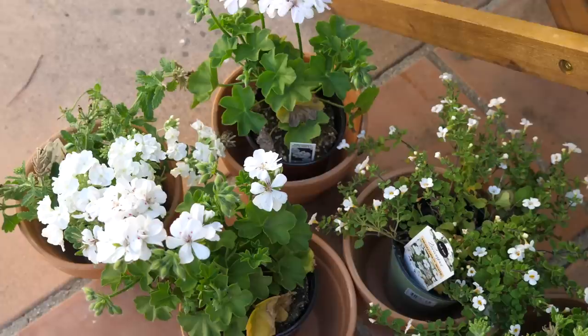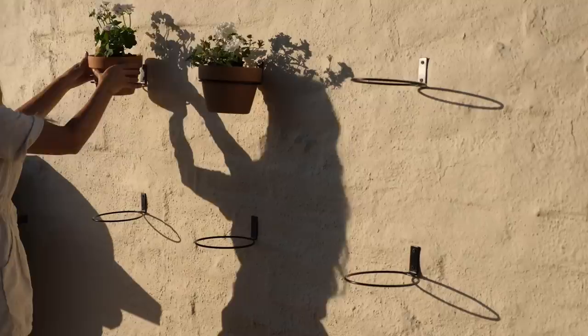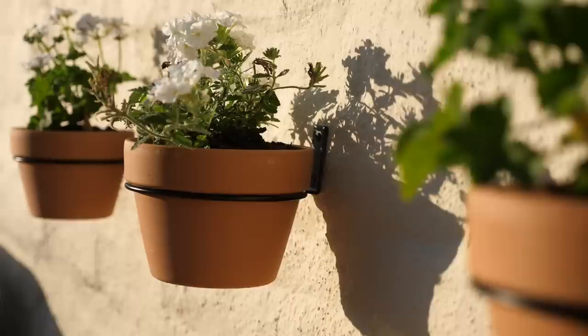One last thing we're going to be installing are my little wall pots. I'm going to hang six terracotta pots up on the wall using little floating wall hangers. This is such a fun way of adding detail to any blank wall or empty fence in your yard — you can turn it into a herb wall or a flower wall just like this.